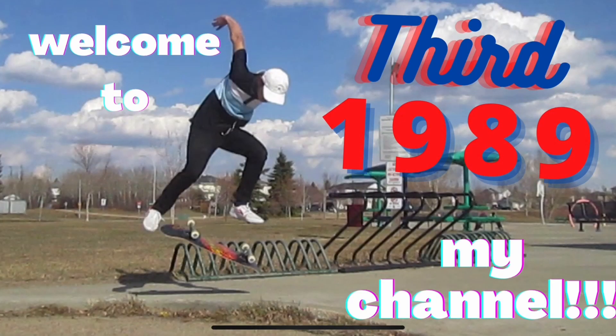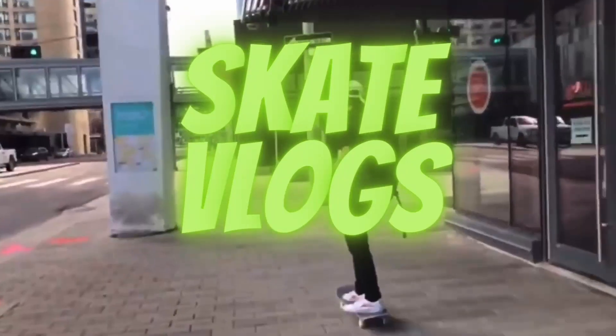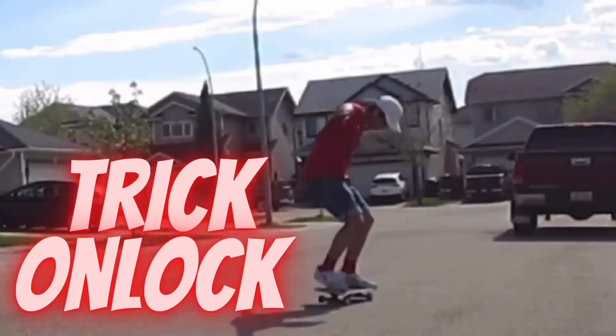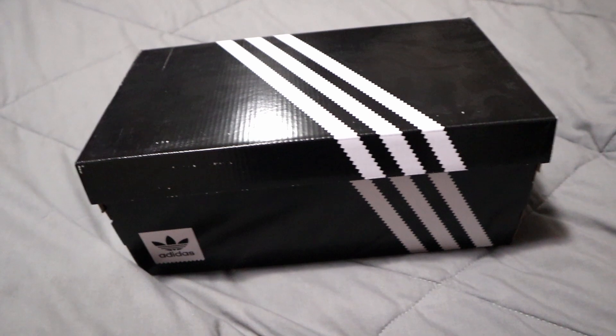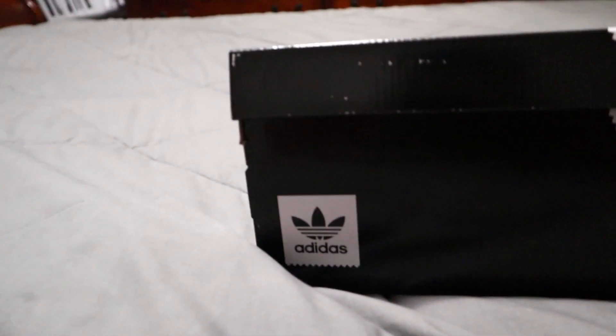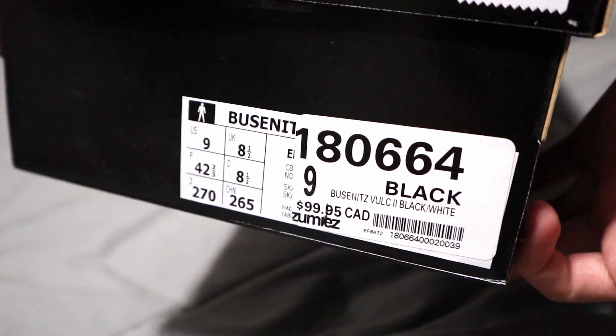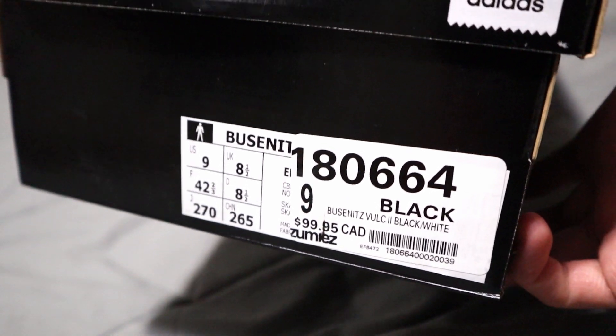Hey guys, we're back. Today we got ourselves a brand new pair of shoes. Check this out guys — boom, so right now we got a new one. We're trying out a new brand now: Adidas. The shoe that I got is the Adidas Bucinense Volk 2 in black and white.